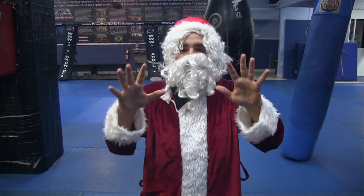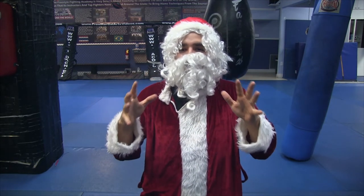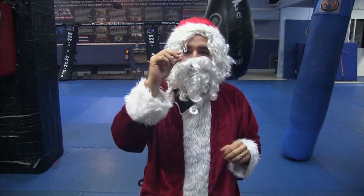Now, stop right there. I know you think you know how to do a rear naked choke — you've seen it on TV — but Santa's going to show you some little details from the North Pole that are going to make your rear naked choke 1,000 times more effective.